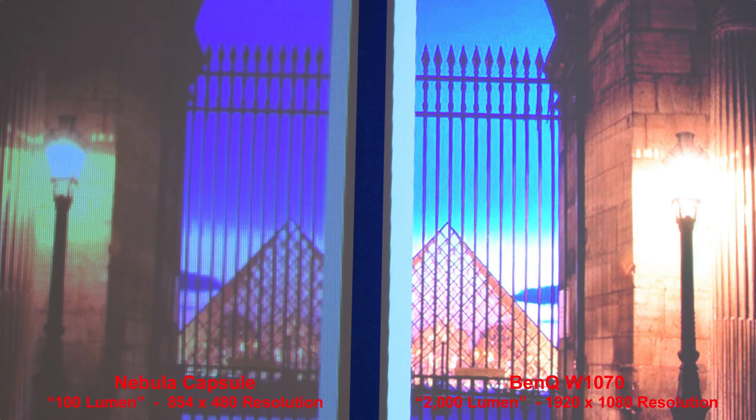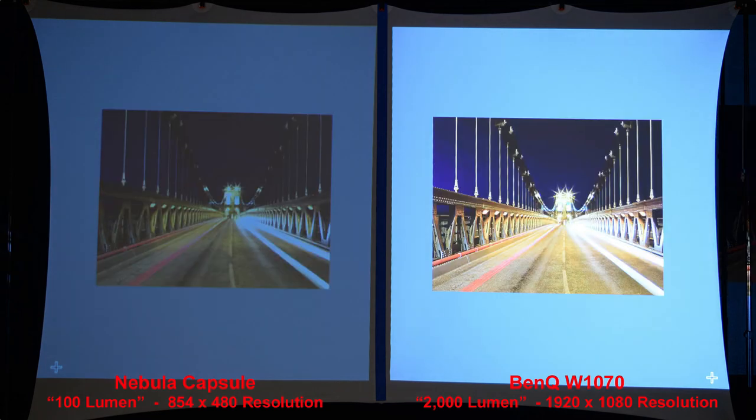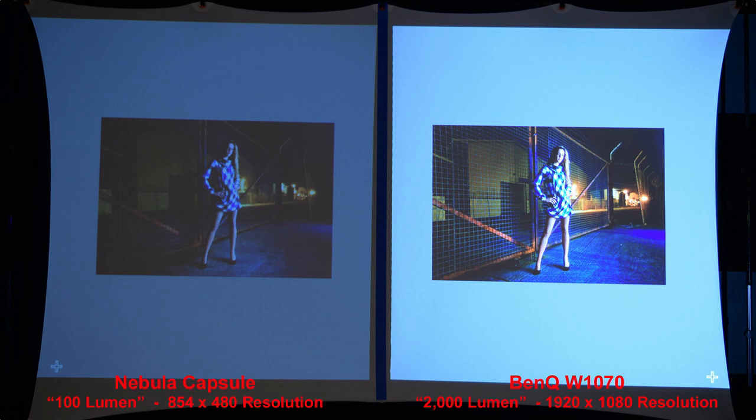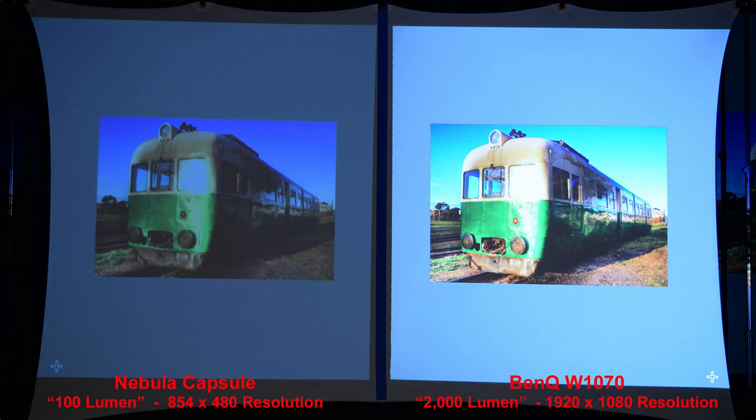The shadows on the pillars and ceiling area really show a difference. Zooming in, the pyramid details are much crisper in the higher-resolution BenQ projector. A good example with shadow details and the sky shows the blues in the night sky much better in the BenQ than the Nebula Capsule. In another comparison, the Nebula Capsule background is very dark compared to the BenQ — zooming in shows how much more detail you pick up. On the train, you see a lot more detail in the darker green areas on the BenQ.